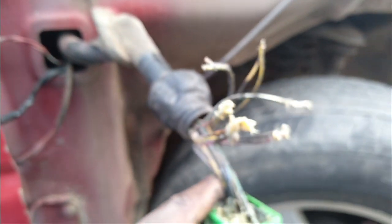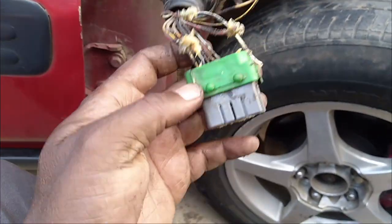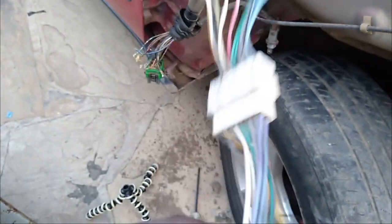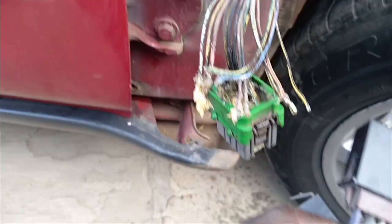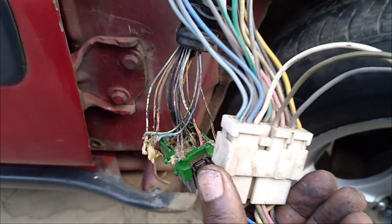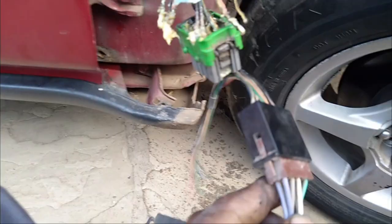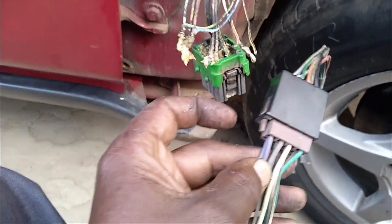The damage is too much — almost all wires have come out. To repair this so that it doesn't happen again, the solution is getting an aftermarket socket such as this one. We are going to transfer all the connections to this socket, which is very difficult to damage. There are about 21 wires that come and go inside the door panel. This socket has about 18 wires and this one has about 10 wires. These two sockets are the ones I'm going to use to solve this problem.